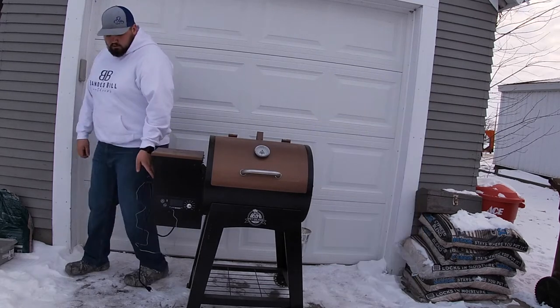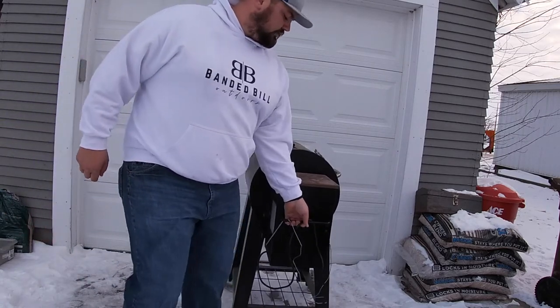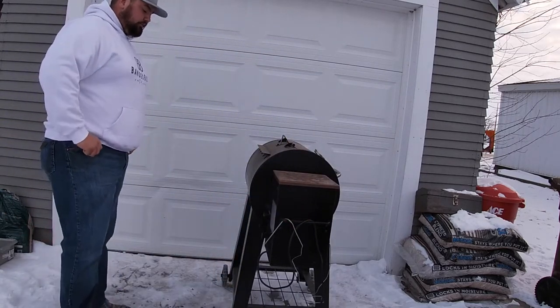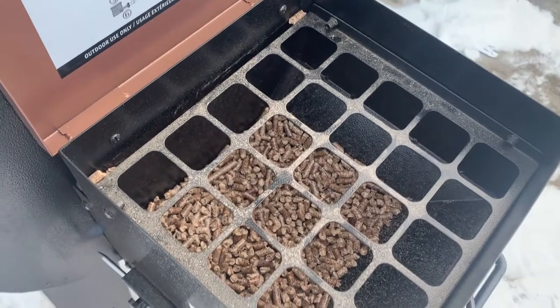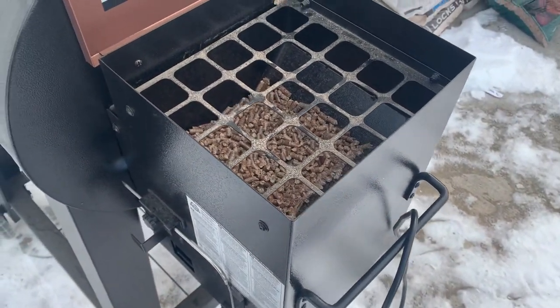That's what we're going to get started on here. I'm just going to turn this around so you all can see the back — there's quite a bit of pellets left. This is just a hardwood mixture, so we're going to go ahead and drain those. We're going to be cooking with some mesquite wood today.